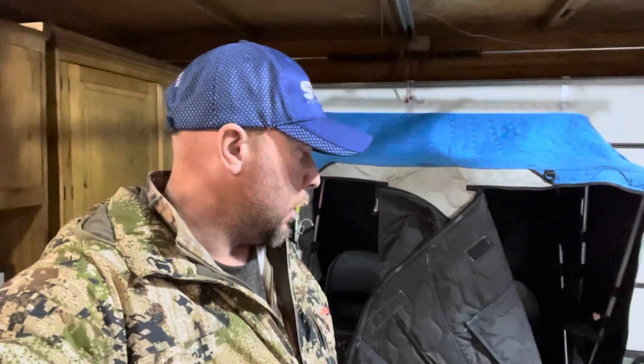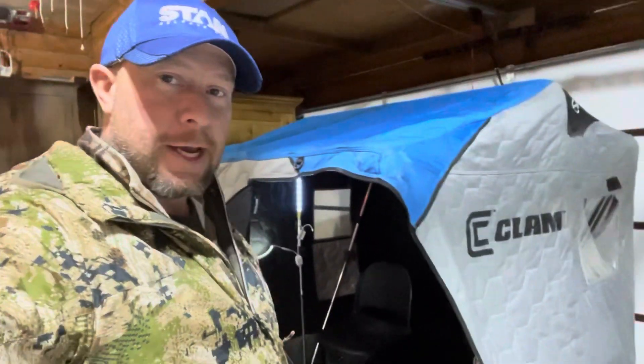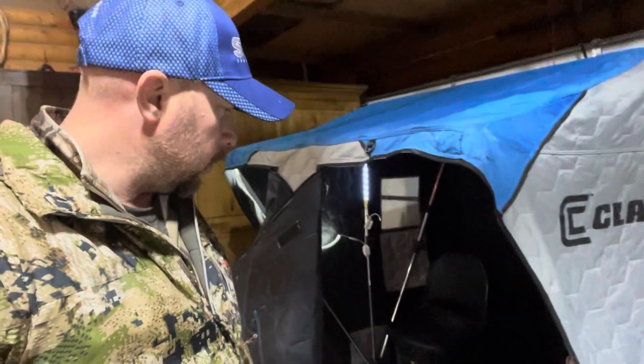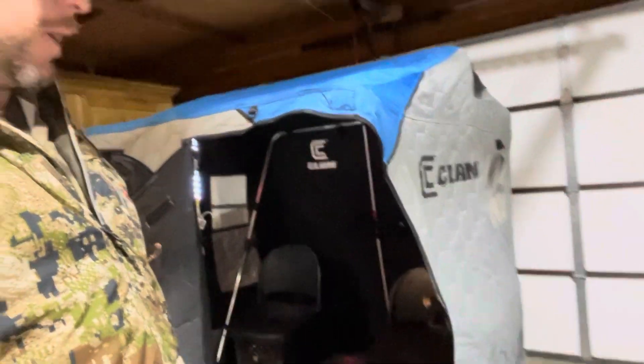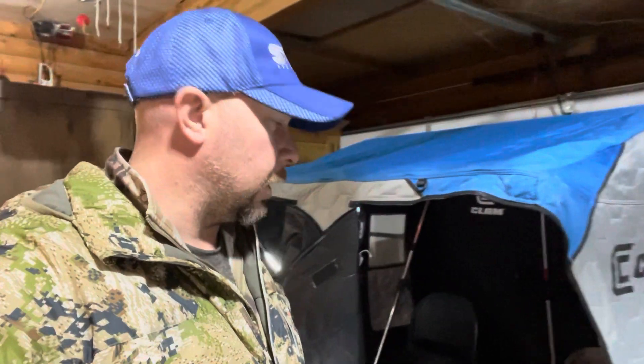Hey, what's up guys? It's Dustin Piper with Piper Outdoors. I just wanted to go over a few things that I've done to my Clam Nanook Thermal XL — just a few of the mods I've done on this shelter. I've made my own seats, got rid of all the bars, made my own power box, and I've got a couple rod holders. I'm just going to walk you through and show you guys exactly what I've done.